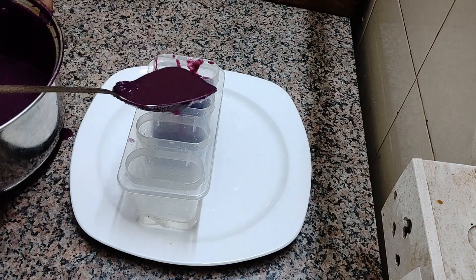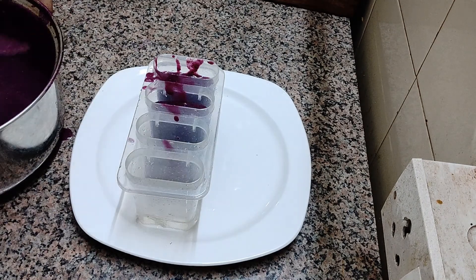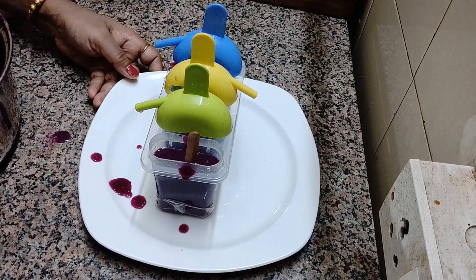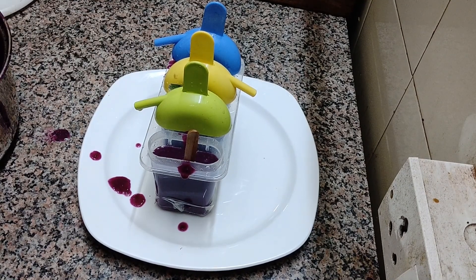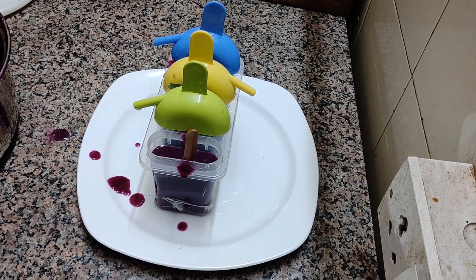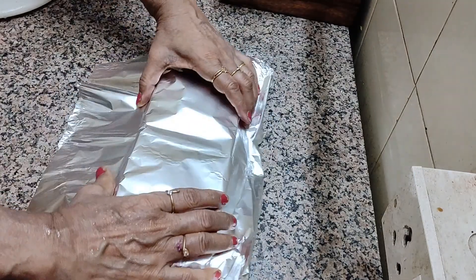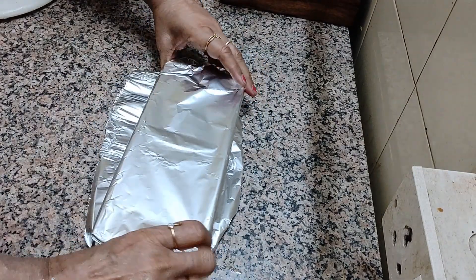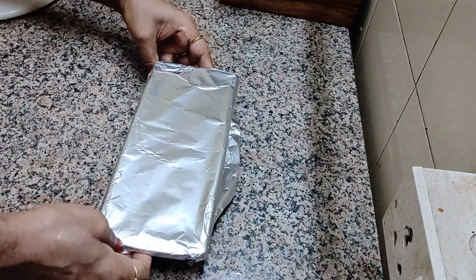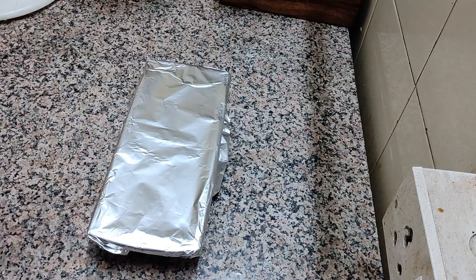So I am making a few in the kulfi mold and a few I will fill in the ice box with small sticks. Now it's ready to go into the deep fridge for freezing. It will require at least 6 to 8 hours — because it is monsoon season it takes some more time. I have filled this ice box also. Now I will cover it with silver foil and this will also go into the freezer. It becomes very easy to serve these small pieces with some dry masalas, just like kulfi.